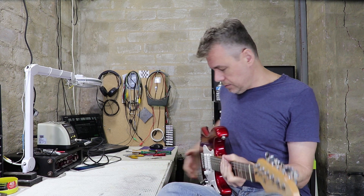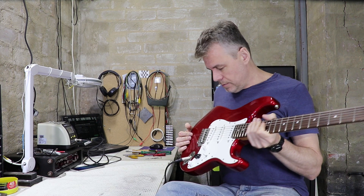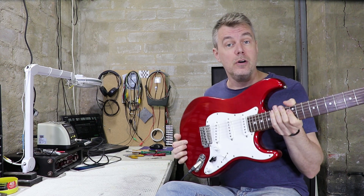Hey, how are you doing? I've got my cheap little Strat copy project guitar in the mod cave today, and that's because I want to show you two ways to do my favourite Strat wiring mod.